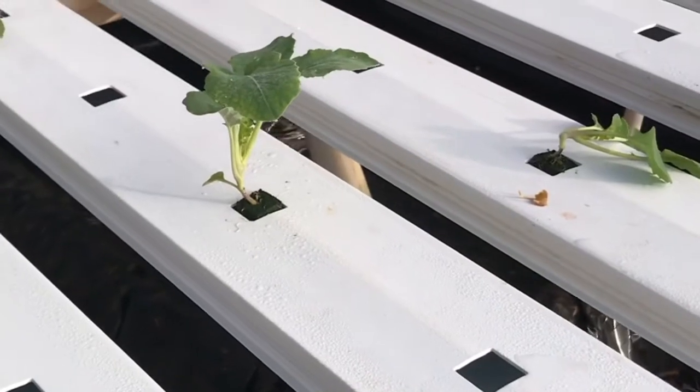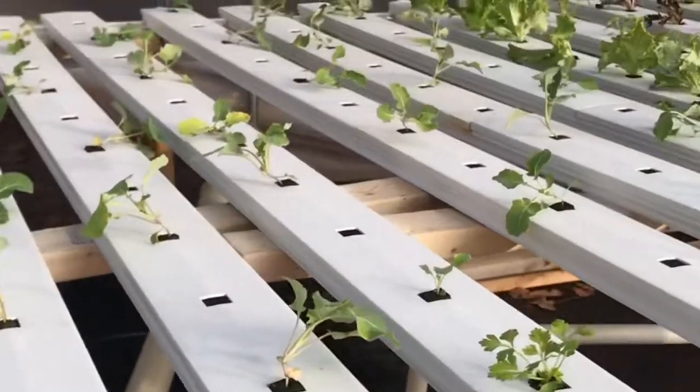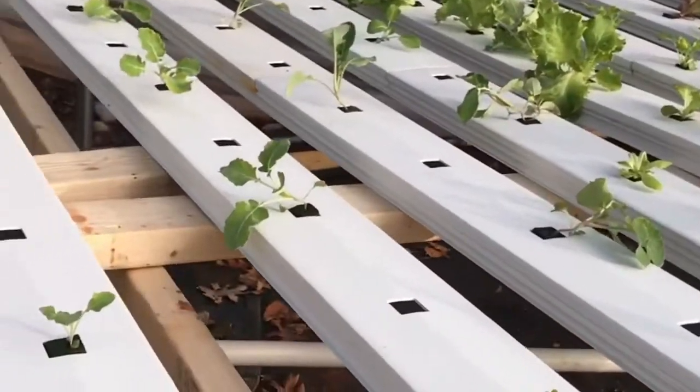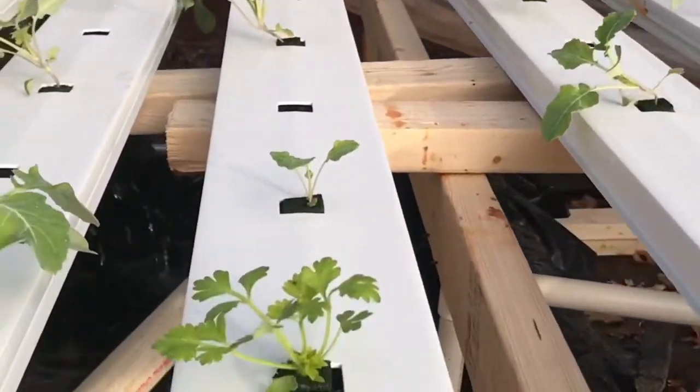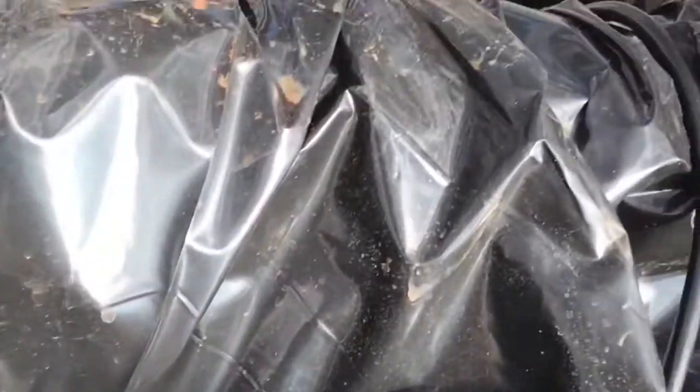So about this system — like I said, it's called the nutrient film technique. It starts out down here in the reservoir. I've got a 600-gallon-per-hour pump and it pumps the nutrient solution up through this pipe.